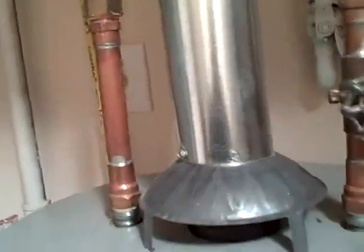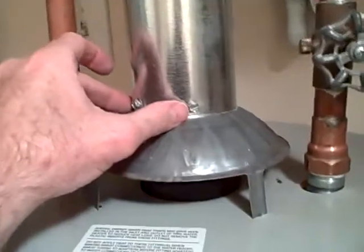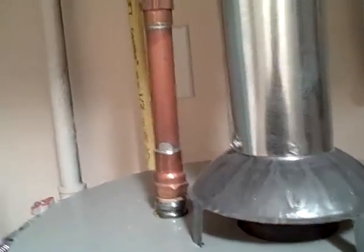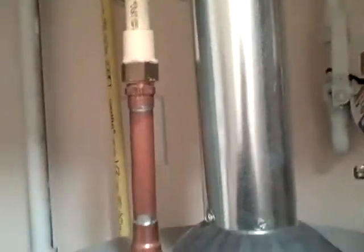This is great because a lot of times I see where they're not connected and they've come apart, gapped open, letting carbon monoxide and other byproducts of combustion into the house. This one looks great.